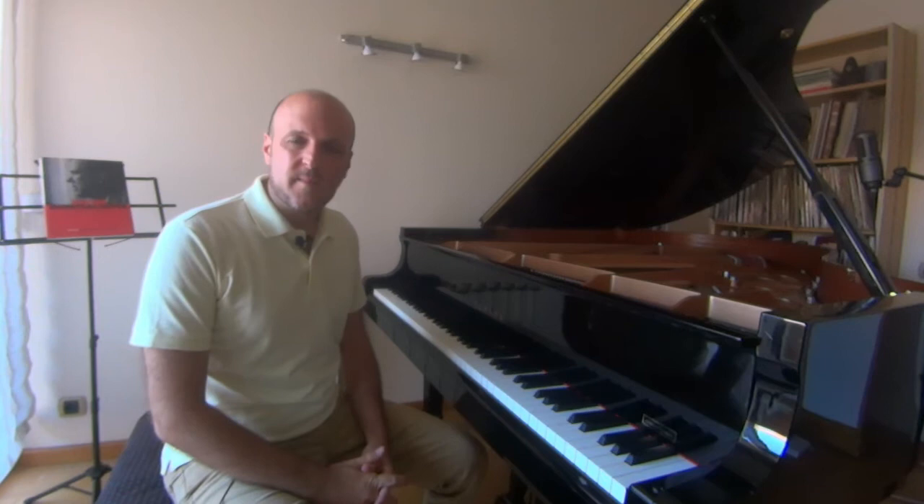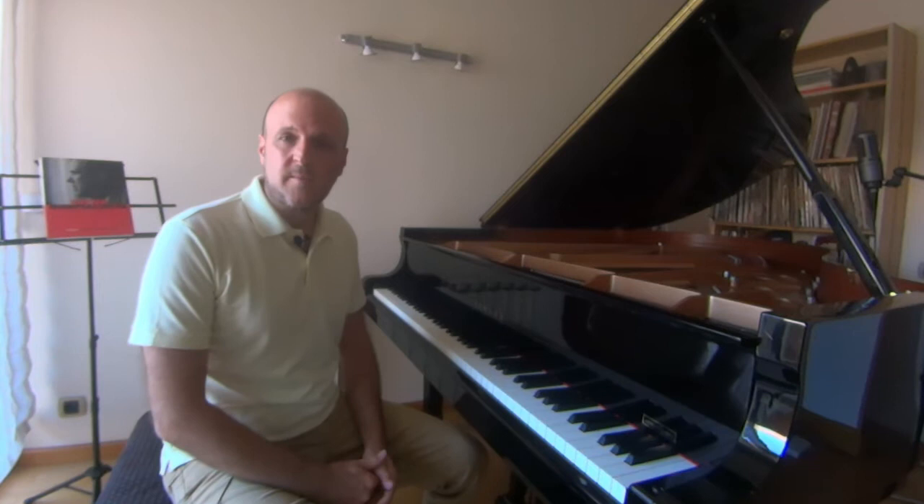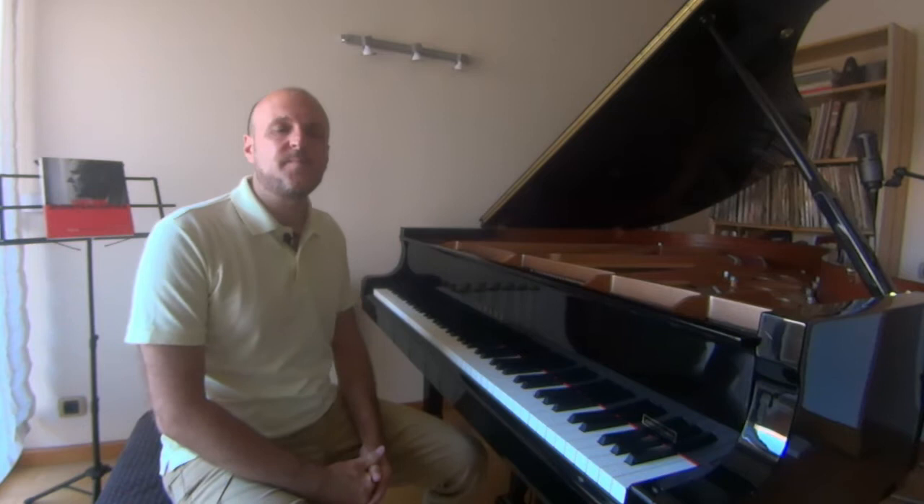Today I want to show you Sonatín Porivet by composer Xavier Montsalvatge. Montsalvatge was one of the most important composers of the second half of the 20th century in Spain. He studied at the Conservatory of Barcelona and was certainly one of the most influential figures within the Catalan musical scene.